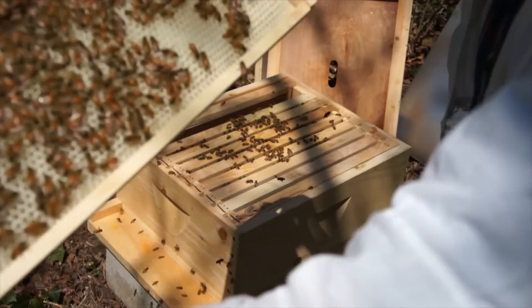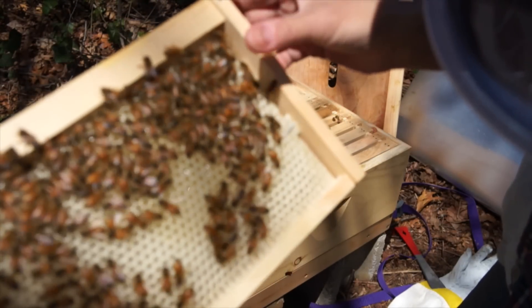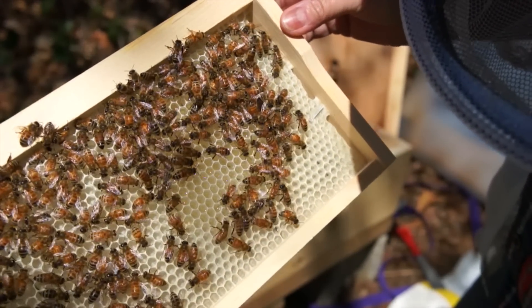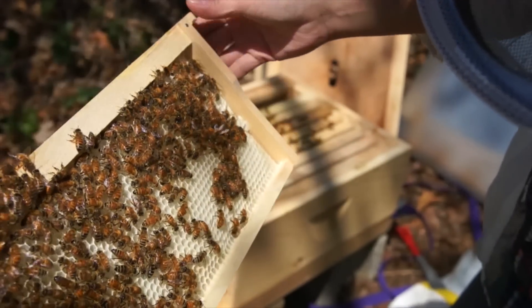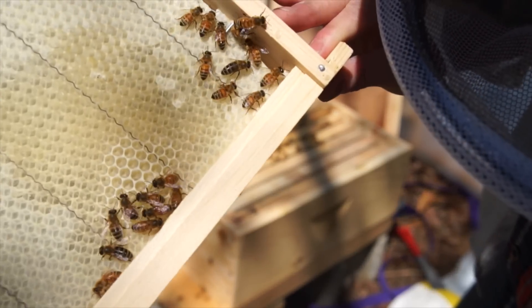This is all built-out comb. It's all beautiful and white, and as you can see on the side there, there's some nectar — that shiny stuff — that will be honey. On this side, they're just beginning to draw out the comb.